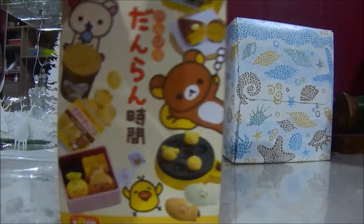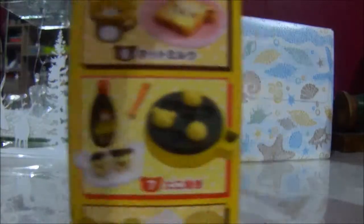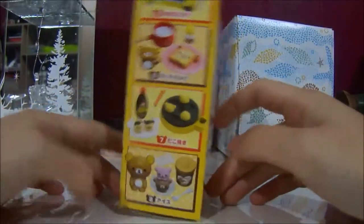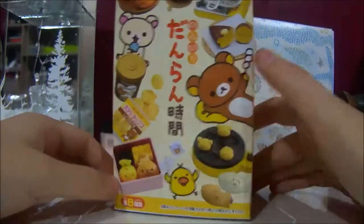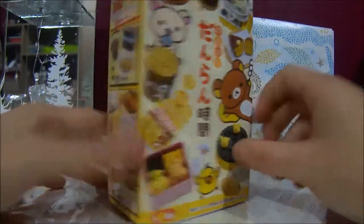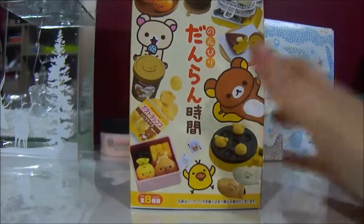Hello everybody, it's remit time again! I don't know if you guys like this or not, but I'm doing it for my enjoyment and to make this video. Yesterday I did not upload, and I'm supposed to upload every day until New Year's because it's a New Year's gift thing for me. So I opened one today — this was the recent one if you guys have seen that video.